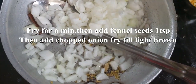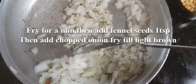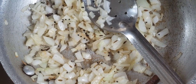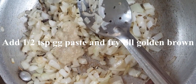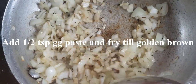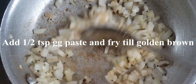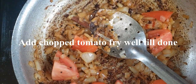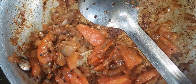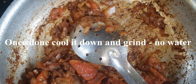Add some water and heat it. Now we will stir in the tomato sauce. Stir the tomato sauce and let it cool down, then mix it in.